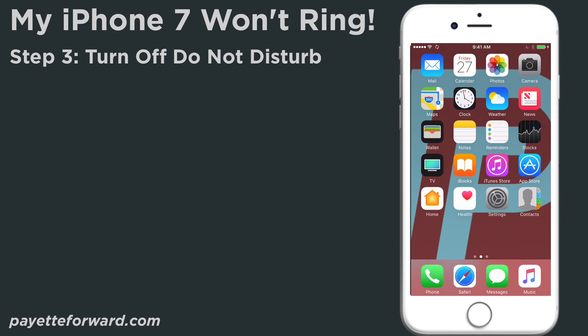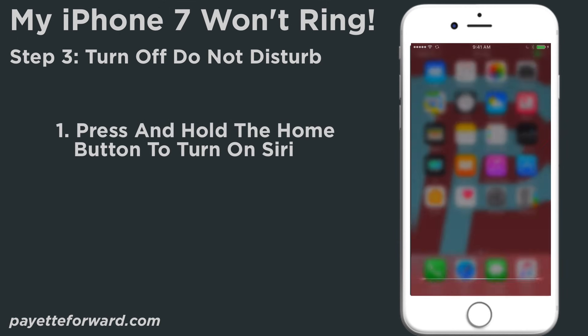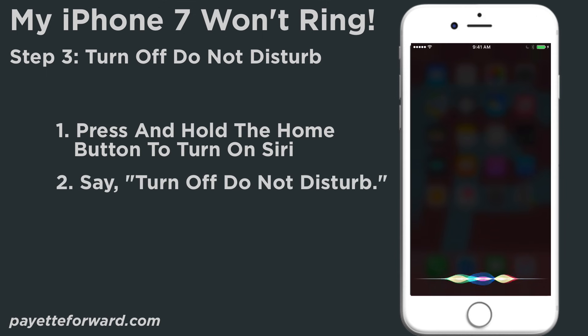The third way to turn off Do Not Disturb is by using Siri. Press and hold the home button to activate Siri, then say "Turn off Do Not Disturb."